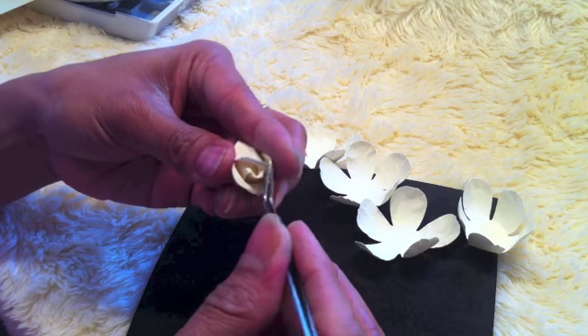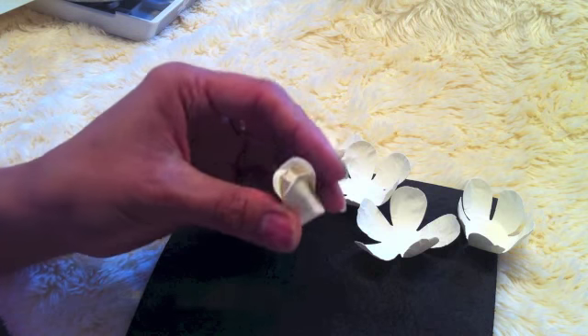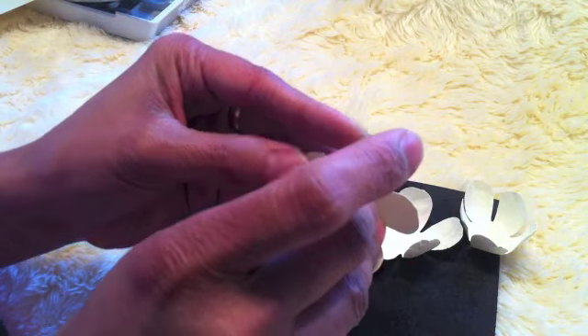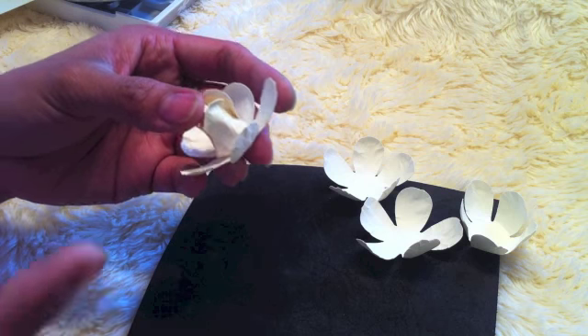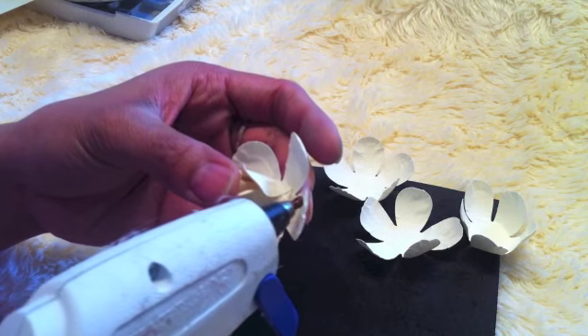Then repeat the procedure. After that, put the glue in the bottom of the bud, then grab one of the flowers and place it just like that.